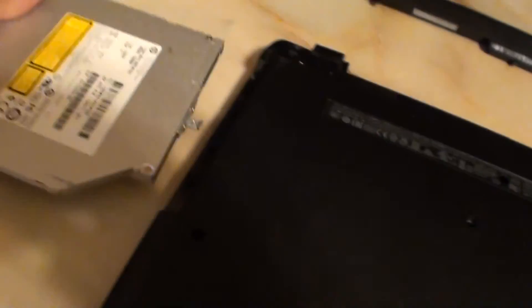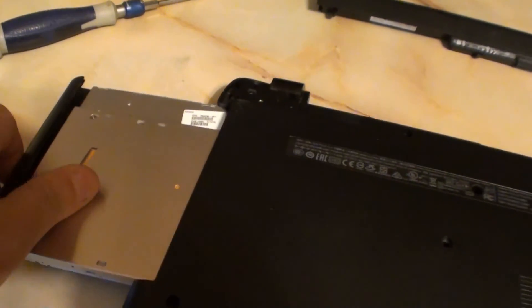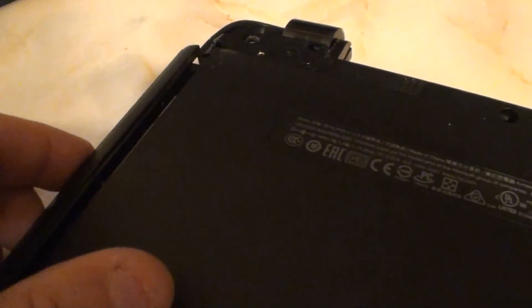Hard drives underneath there — you gotta take it all apart to get the hard drive, I'll do that next. So that's that for now: DVD ROM and keyboard, simple as that.